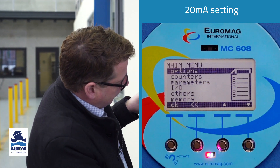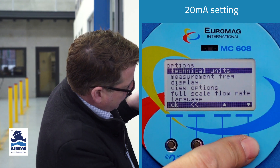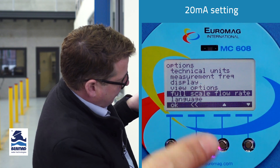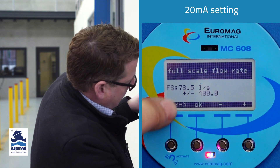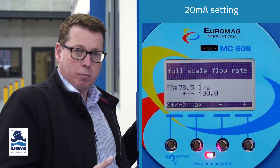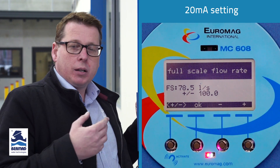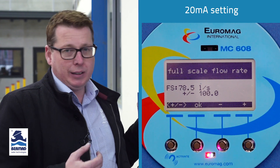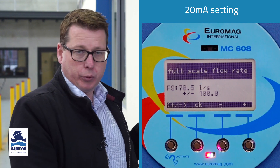We'll press the menu to go to the main menu. Select options, then scroll all the way down to full-scale flow rate. Press OK, and what is represented there is 78.5 liters a second. This is on a 4-inch meter, so it defaults as the maximum capacity of that meter. In nearly all applications, 78.5 is going to well exceed what you would expect to put through the meter.